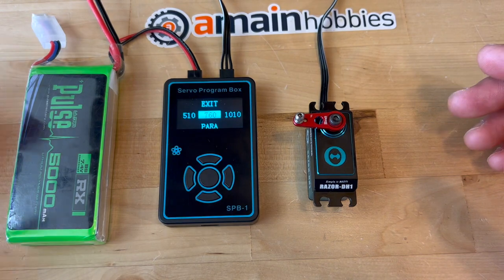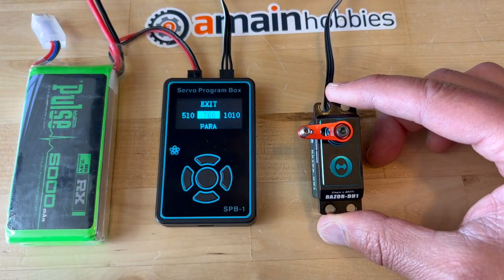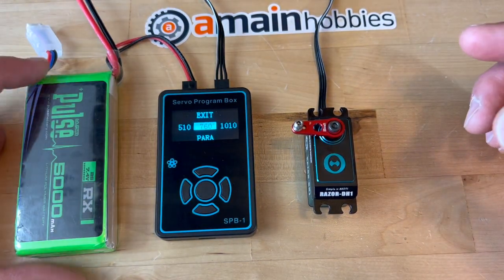I don't know what a lot of those parameters mean, but I'm sure over time there will be more videos explaining what the different parameters do.